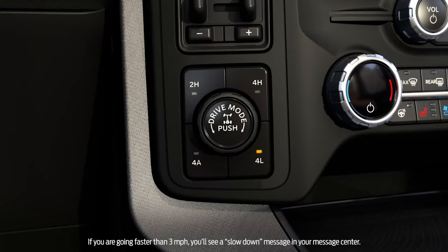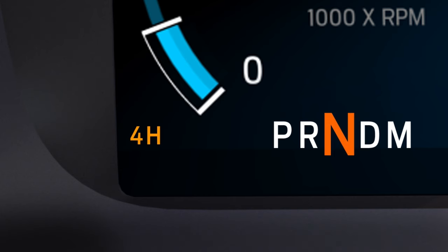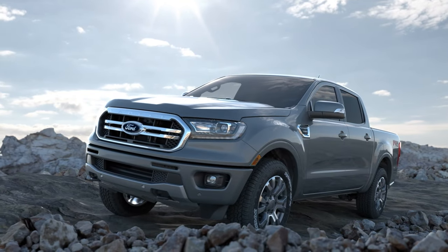When shifting to and from four low mode in the F-150, slow down to three miles per hour or less and shift into neutral. In the Ranger, you need to bring the vehicle to a complete stop when shifting to and from four low.